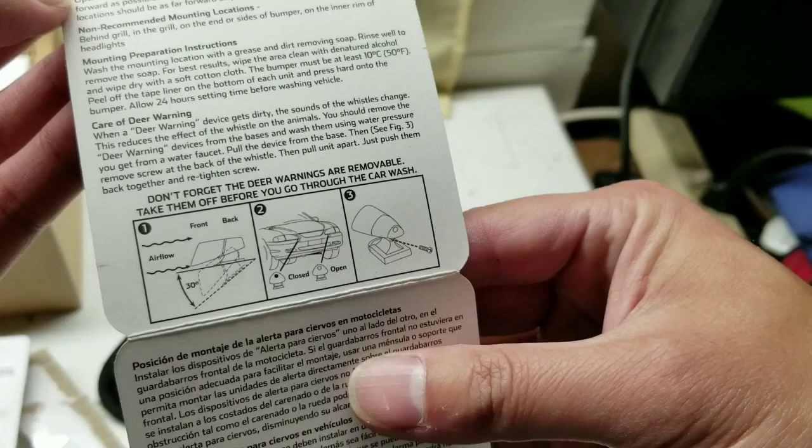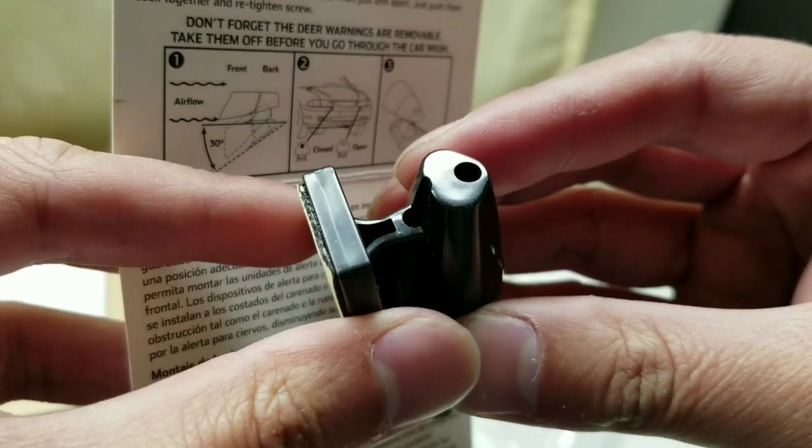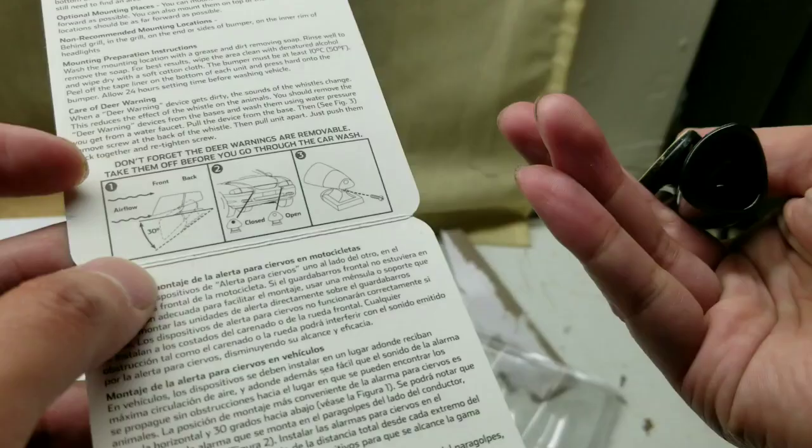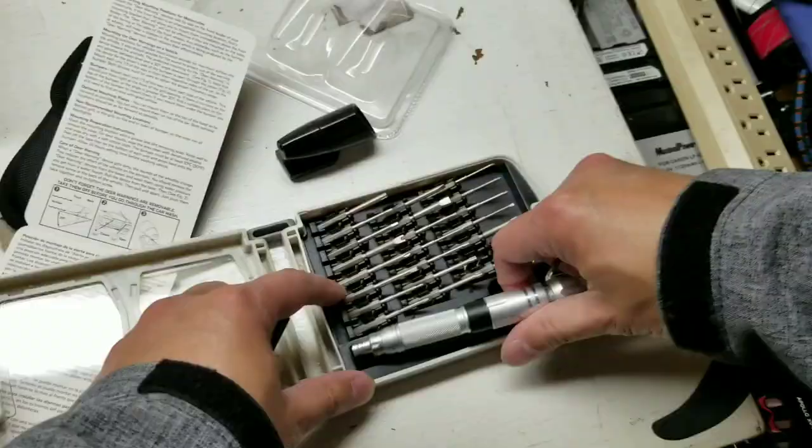I got these at Walmart, very simple. You're supposed to mount it one-third of the way from each side of the car, in the front. You can either screw it down or use the adhesive tape that's already on the backing. Maximum 30 degrees in terms of angle, so you want to keep it as parallel as you can to the car so it catches as much wind as possible to make the whistle sound.